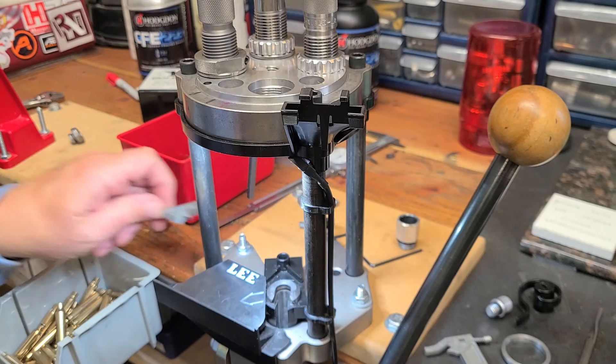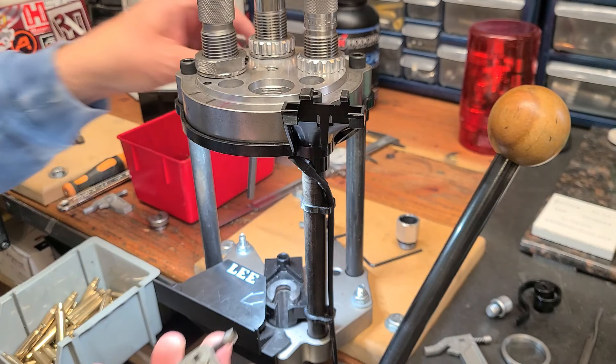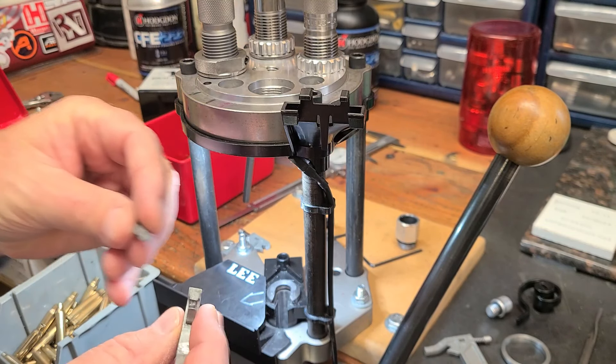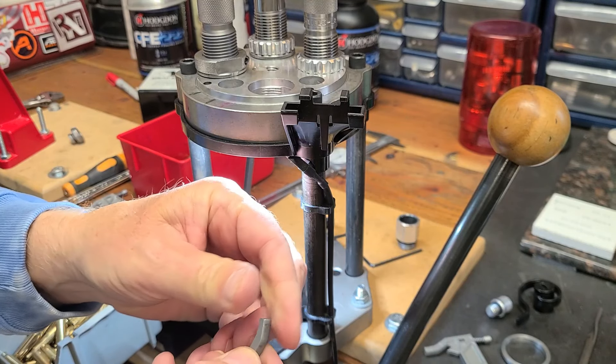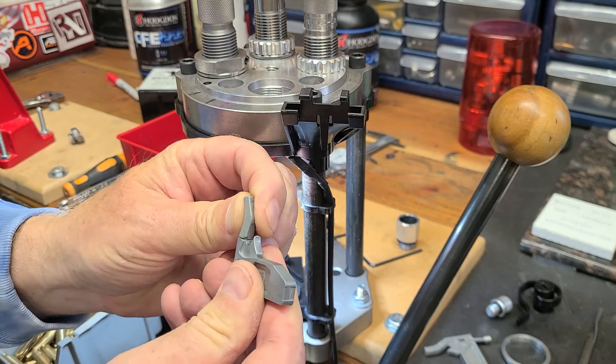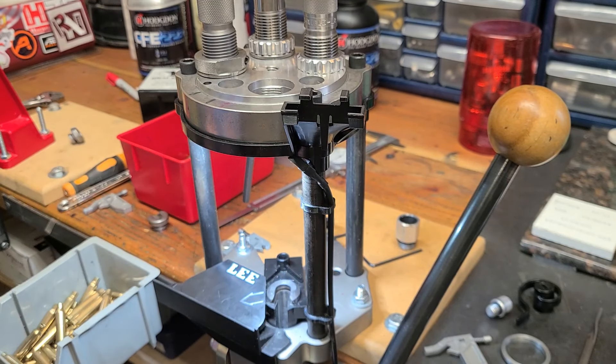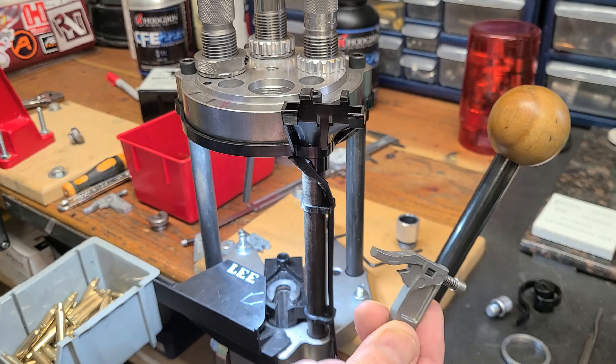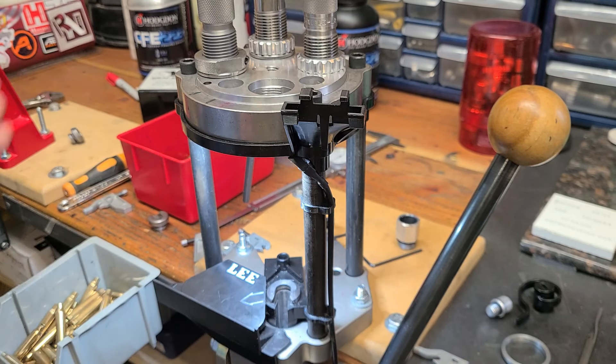A little bit of a back story on this. When I first got the press, it comes with a large and small primer lever. I started breaking these. See how this little piece goes right on here? That just snapped off and it makes it completely unusable. That happened to me right away. I broke one, then it happened again much later on. I called Lee, told them what was going on, and they said they'd send me brand new ones, which they did, free of charge. I had a spare because these levers are the exact same ones they use on the value turret press.